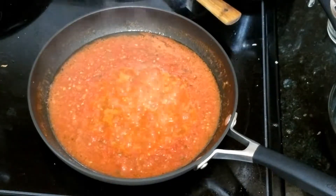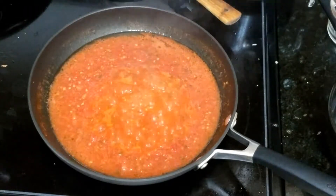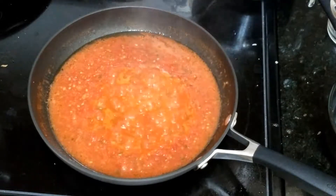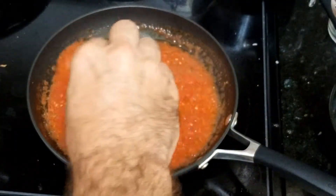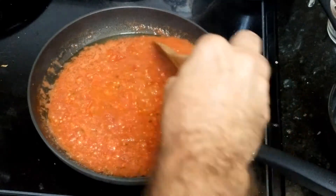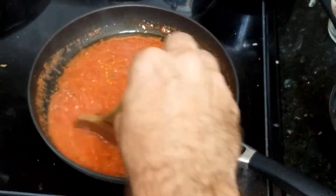How to make your sauce. You just need 3 tomatoes. I'm making some sauce for my pasta, I just mix 3 tomatoes.